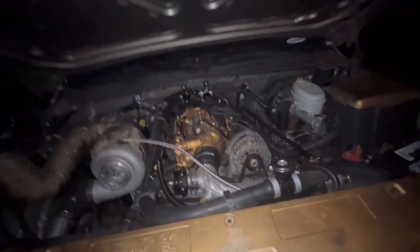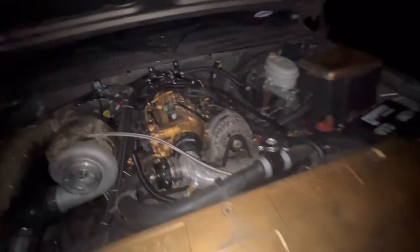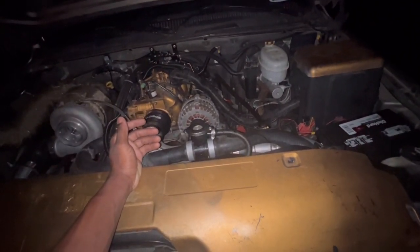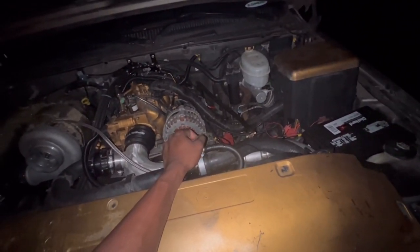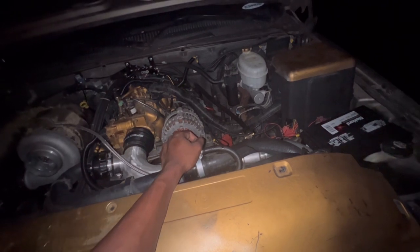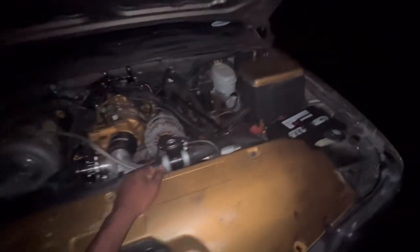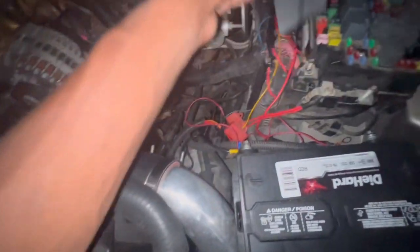This truck did amazing, but we do have some kinks to figure out. First and foremost, my temp reached 210 and my fans never came on or kicked on. I gotta probably look back at the video my tuner sent me to see what temperature the fans are set to come on at, and make sure I didn't put the wires in the wrong location.